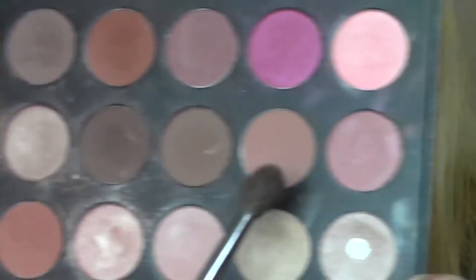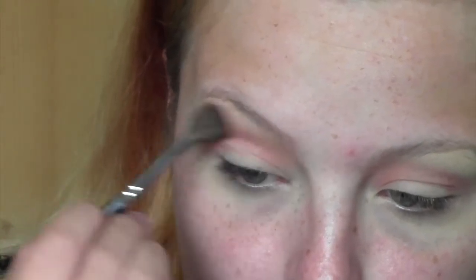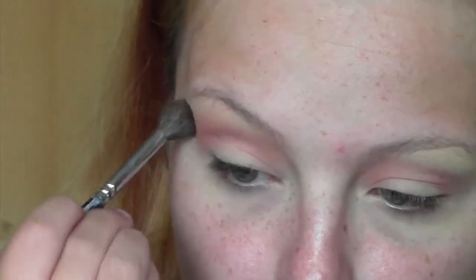Then using the same palette, I'm going to take this light brown just to blend it out. I still want it quite pink, but I want a nice warm brown transition shade for a bit of definition and transition, just to help everything blend a bit smoother.